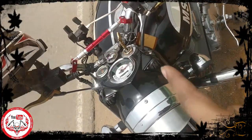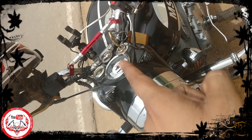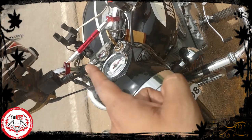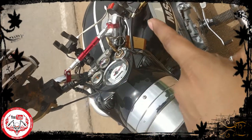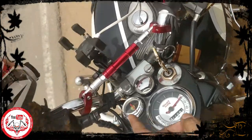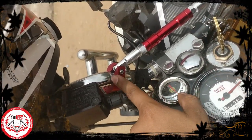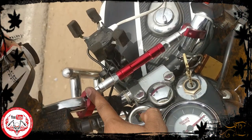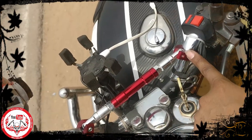So guys, this is my vibration reduction rod. As you can see, where the handle of my bike is, I have connected it to the edges and I have connected it to the bolts. I have connected it to the market.